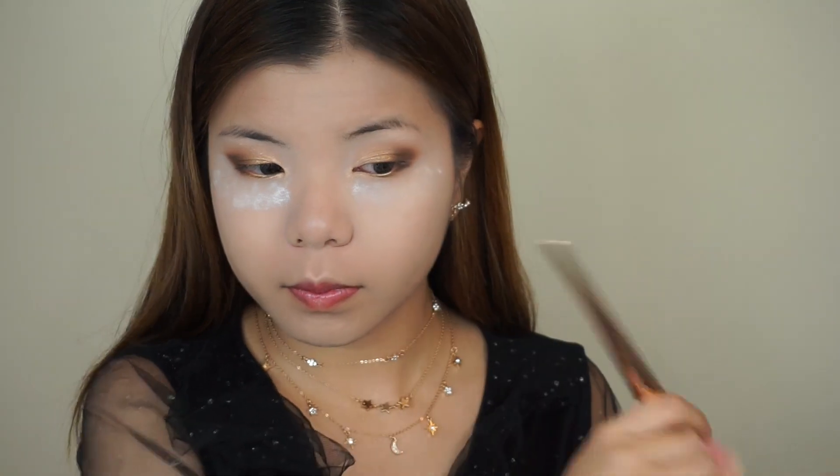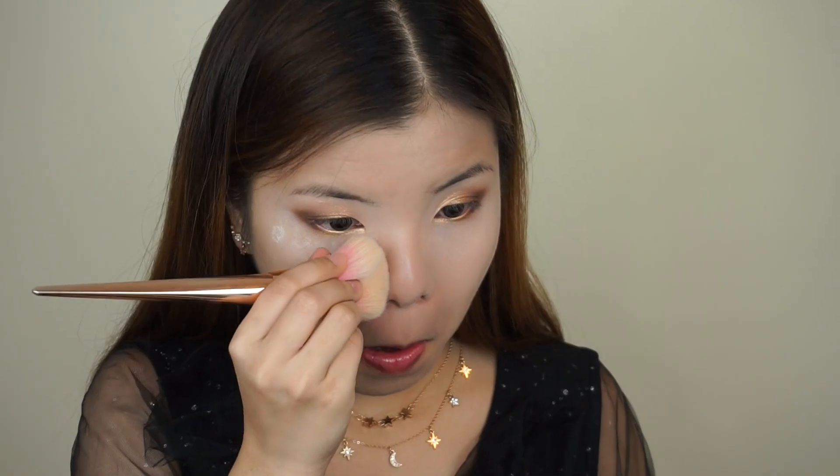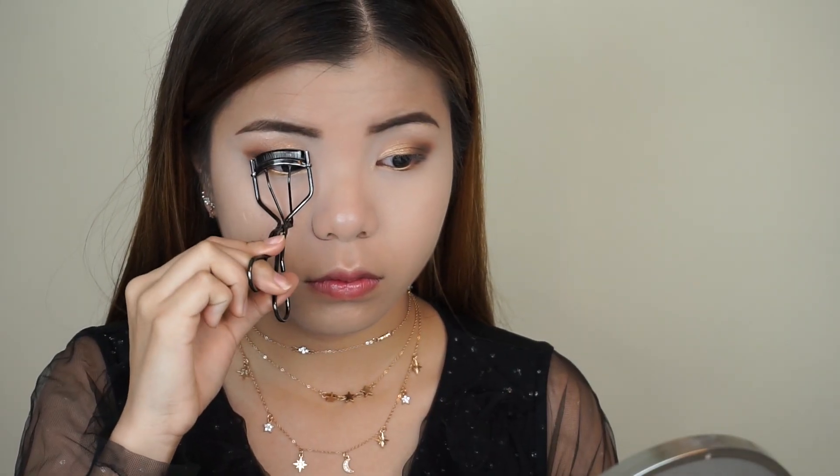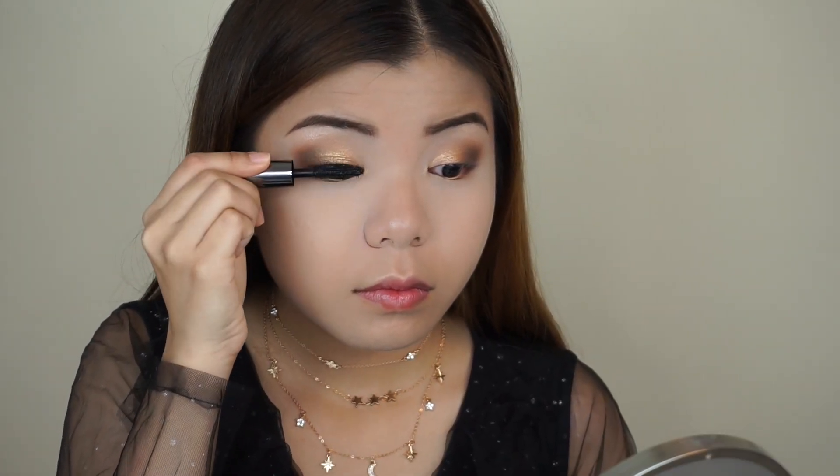Okay, so now we're done with the eyeshadows — I'm going to take a clean brush to dust off the excess powder from the bake. And now I'm going to go ahead and fill in my brows off camera and I'll be right back. Moving on, I'm going to curl my lashes and then apply some mascara. The mascara I'm using is the Benefit They're Real mascara. This step is optional but if you want, you can pop on some falsies just like I did here.